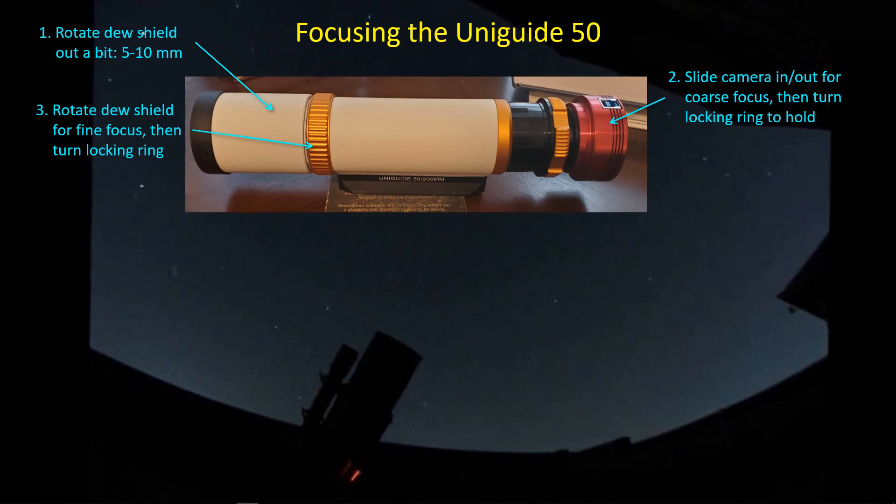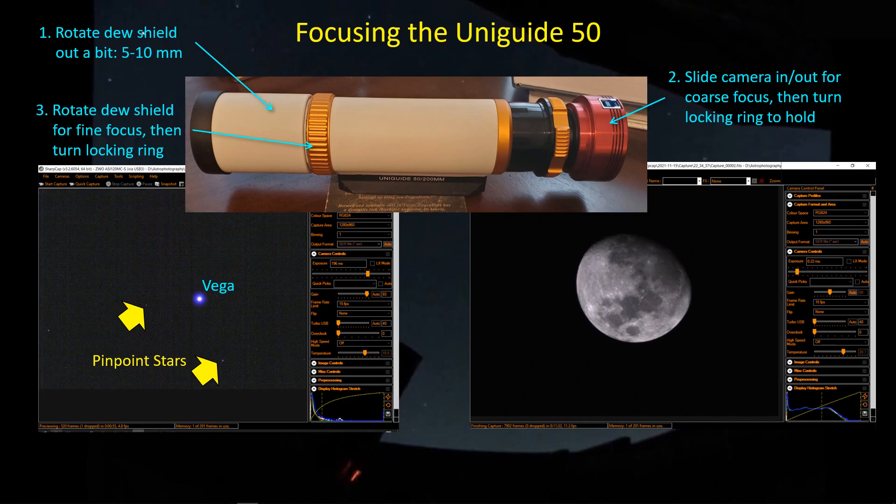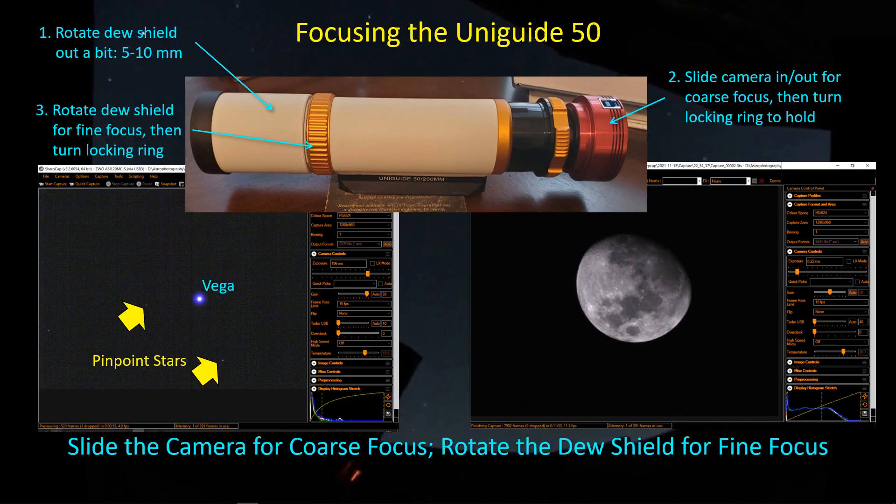It's very difficult to hold the fine focus with one hand while moving with the other hand, then lock the ring in place, and then go back to the dew shield and rotate it. There's a good bit of friction in this interface which is actually good — it's very easy to just rotate it into place. Once you get it where you want it, you rotate the locking ring at the forward end and lock the dew shield in place. I think the best way to approach focusing is to slide the camera in and out for a coarse focus, then rotate the dew shield for a fine focus, and then lock both into place and you're good to go.